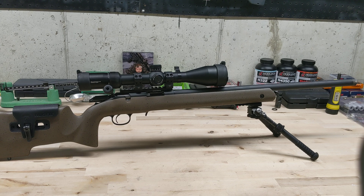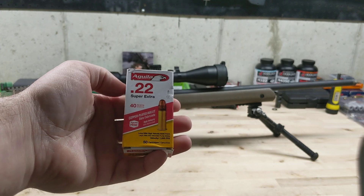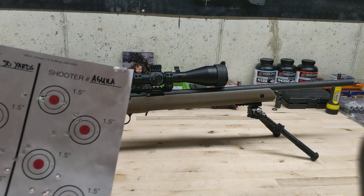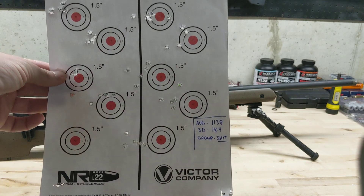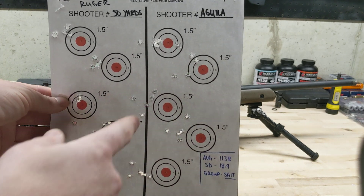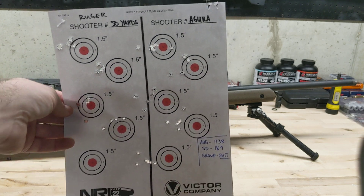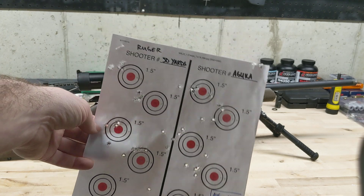The first ammo I tried was one of my personal favorites — Aguila, 40 grain. This stuff is actually super cheap, and it works pretty well at distances past 200 yards. But this particular rifle did not like it at all. Some of the groups aren't even discernible. It was averaging about 1138 feet per second with a standard deviation of 18.9. It shot like absolute crap. It's cheap and I have a bunch of it, but this gun does not like it.